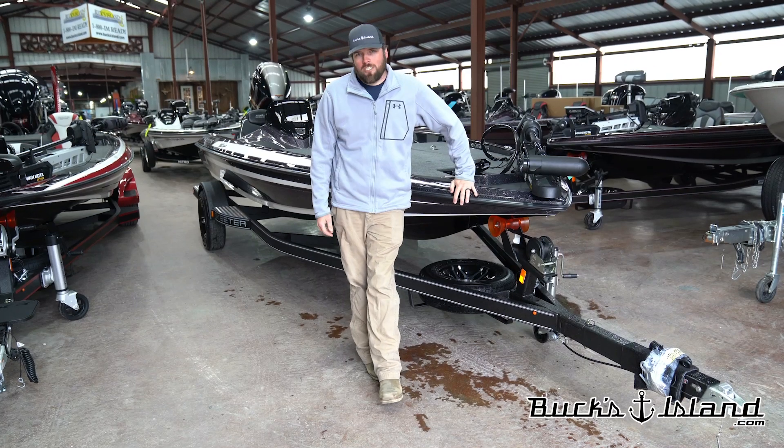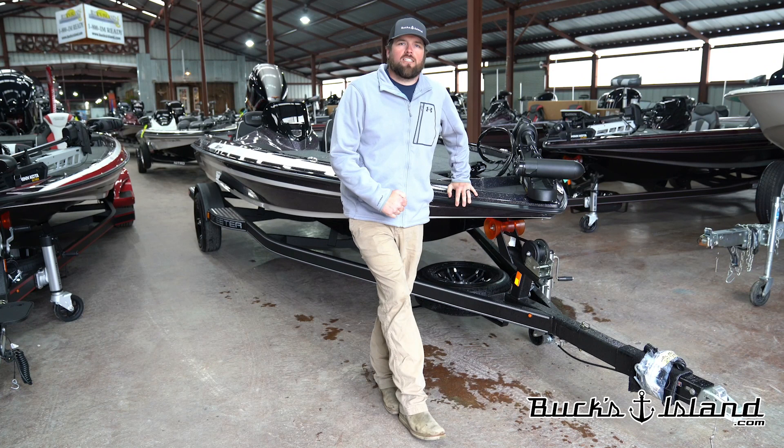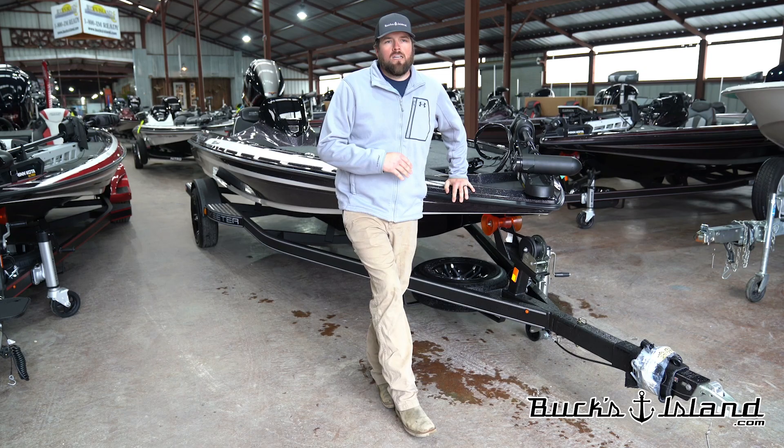Hey y'all, Justin here at Bucks Island. We are getting our first look at the brand new Skeeter ZX150 today. We're going to shoot a little short walkthrough video for you, let you see the ins and outs of it, and hope y'all get as excited about it as we are right now.